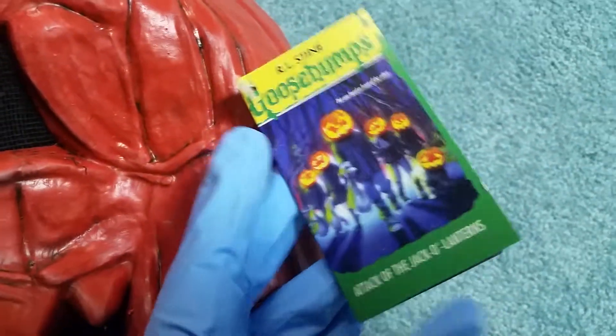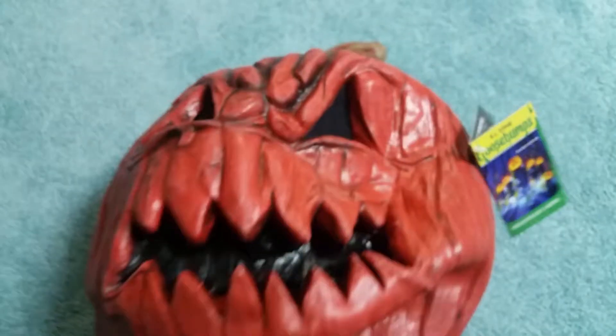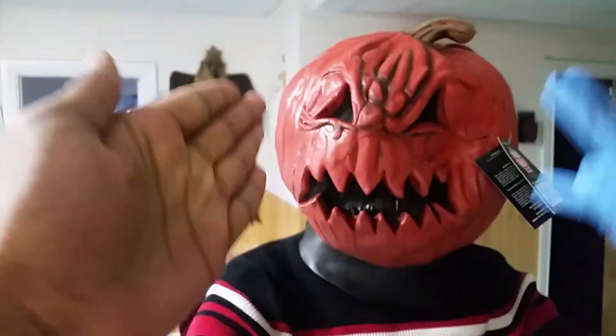We probably bought this mask for a hundred years. There's the Goosebumps tag guys — if you don't know, now you know. And yeah, that's the last guys. I'm gonna put it on — three, two, one. Okay guys, there's the mask. No one knows where it's from sadly. And there's the freaking mask.